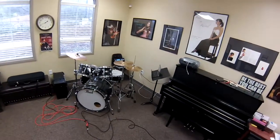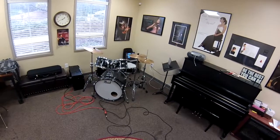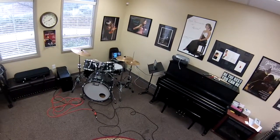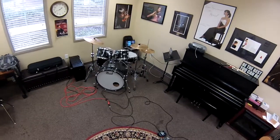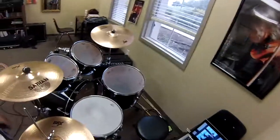Doors locked. I always make sure the door is locked so no one can disturb my recording. All in all, that's what the setup looks like. I've got my iPad and my laptop, sticks, earphones, etc. I'm pretty much good to go. Let's play.